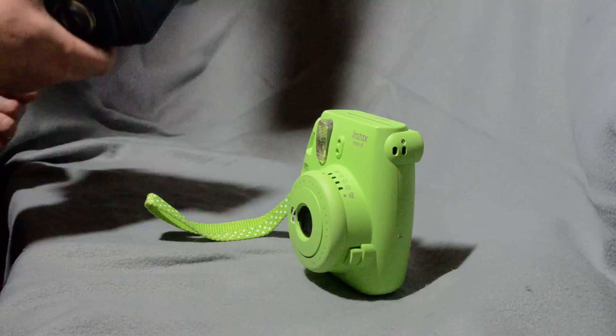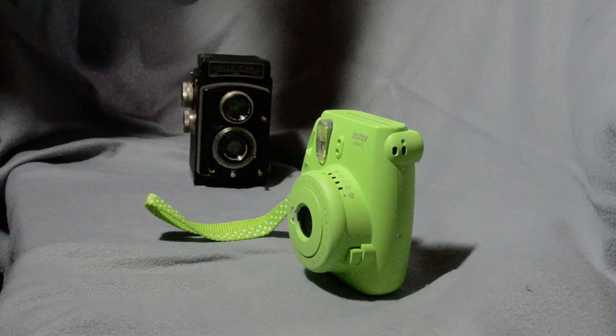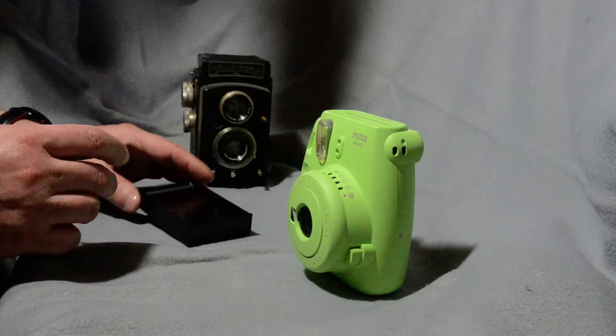So what do you need? Well, you need an Instax camera, and you need some kind of 120 format camera. I've got this old Rolleicord, which is really old, and we're going to use that.